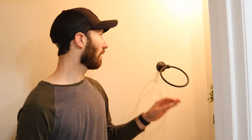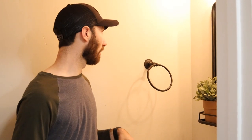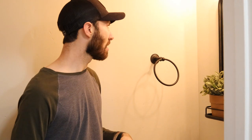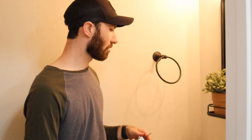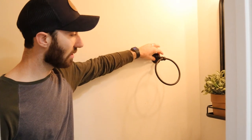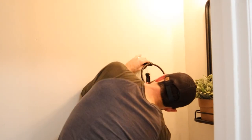Now I'm going to take off the towel holder and the toilet paper roll holder. They typically have a small screw — whether it's a flathead or sometimes they use an Allen wrench or hex key. Ours have the Allen wrench. I'm going to go ahead and loosen that up, and that will allow us to get back behind this to take the bracket off that's on the wall actually holding it there.